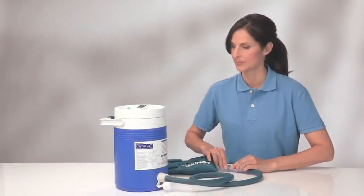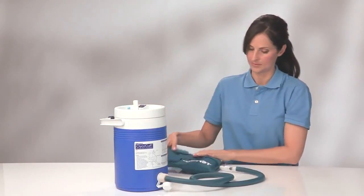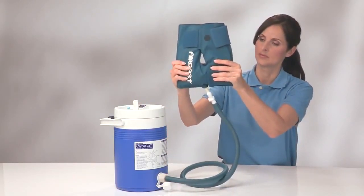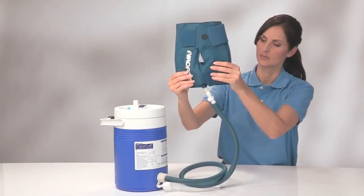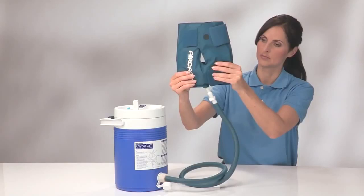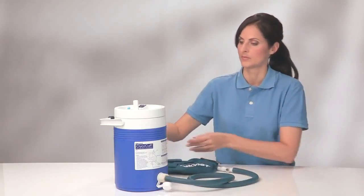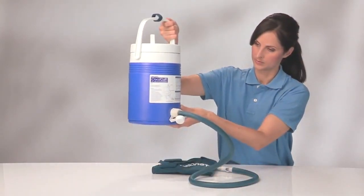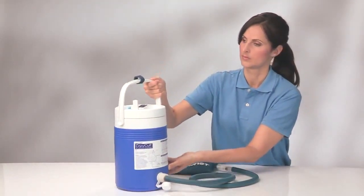Start by reconnecting the blue tube to the cuff. Open the vent and then lower the cooler below the cuff. Let the warmed water drain into the cooler and allow a minute or two for the water to mix with the ice and re-chill. Then raise the cooler above the cuff and repeat the filling process. Prior to re-filling and after each use, empty the cryo-cuff.